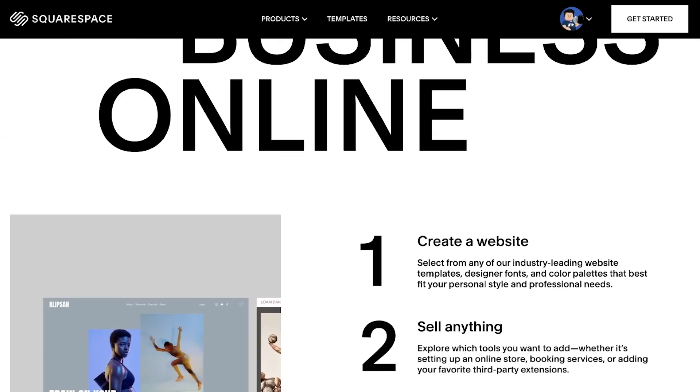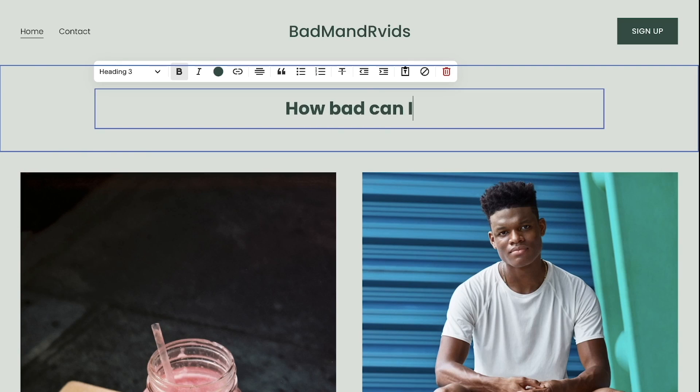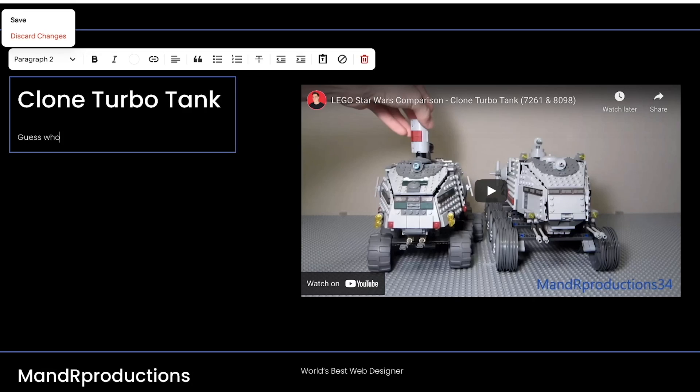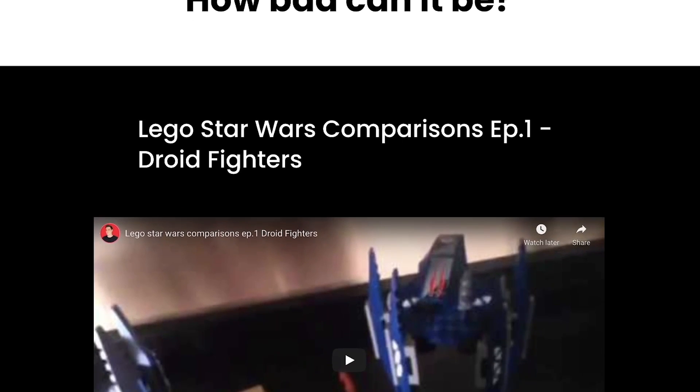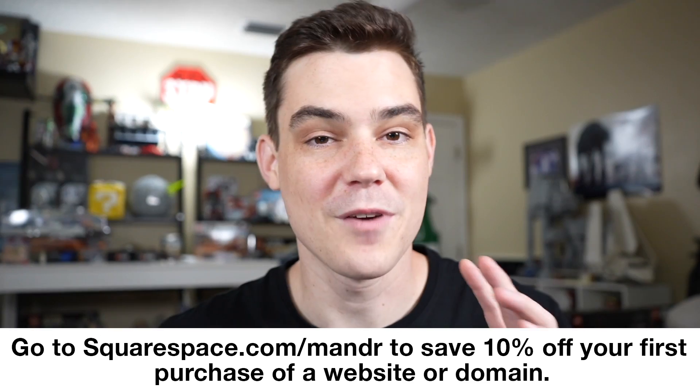Today's comparison video is sponsored by Squarespace. Squarespace is an easy-to-use all-in-one platform that allows you to build a website and engage with your audience, which is why I've used it to create my brand new website, BadMNRVids.com. I was able to build the site quick and easy with their drag-and-drop features in a matter of minutes without any coding experience. Go to Squarespace.com for a free trial, and when your site is ready, go to Squarespace.com/MNR for 10% off your first purchase of a website or domain.